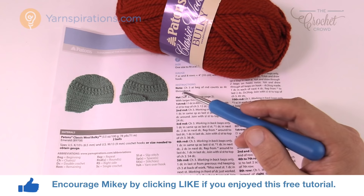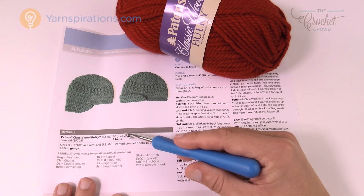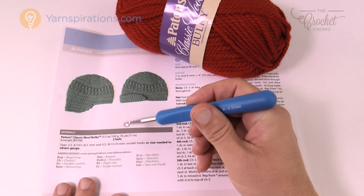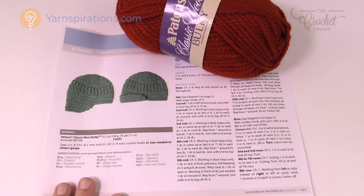You're gonna need two sizes of crochet hooks today: a nine millimeter size M and a size K six and a half millimeter. You'll also need two balls of Patons Wool Bulky yarn. Let me take you through a little bit of this pattern, show you the original design, and tell you what the difference is. Let's take a quick look at this pattern.